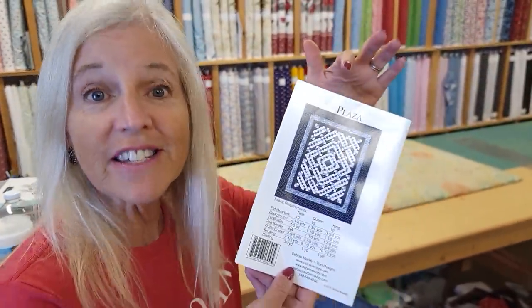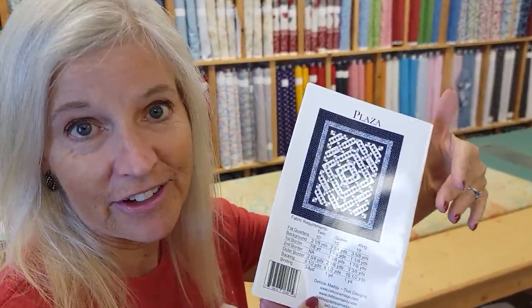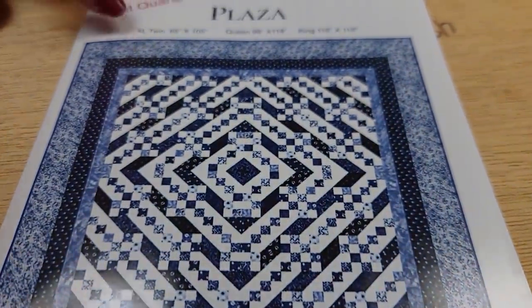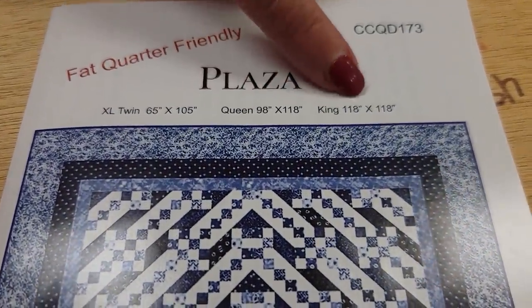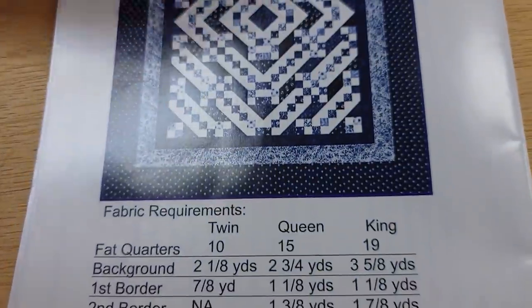Now this is a fat quarter pattern and we need to choose from the three sizes that are included in the pattern. We have an extra long twin, a big queen size, or a really big king size, and I'm going to make the extra long twin.